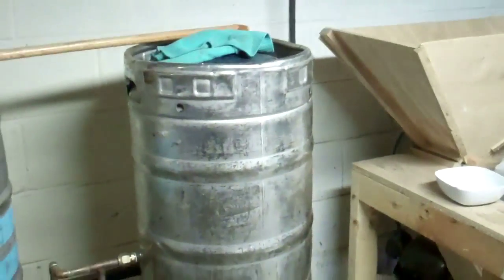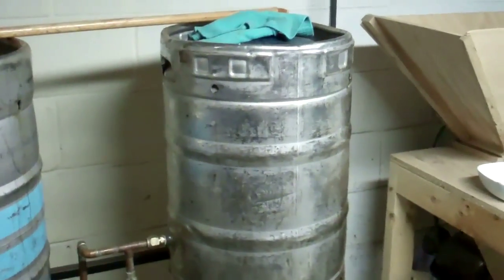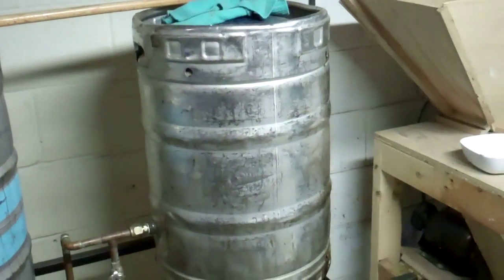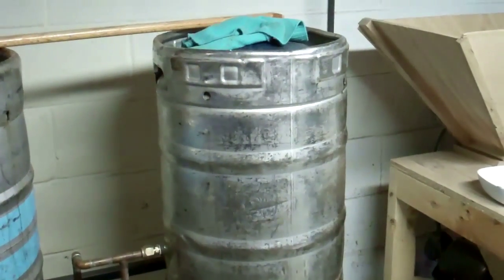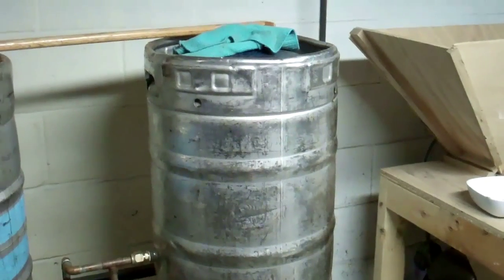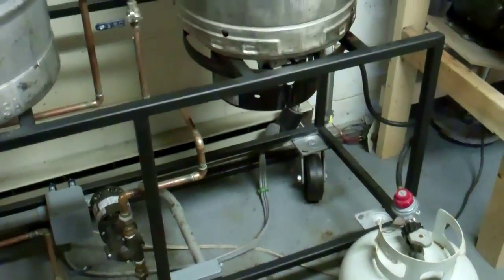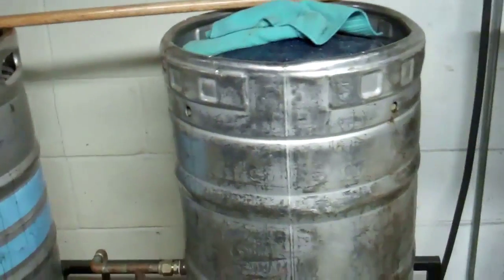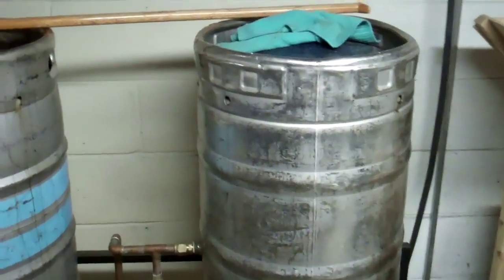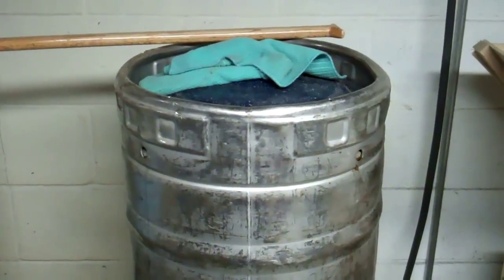Any stray yeast or bacteria that gets into the wort at this point has great potential to ruin your beer. Those little microorganisms will ferment and eat those sugars just like the brewer's yeast will, except the bad stuff will give you bad flavors. The brewer's yeast will ferment those sugars and give you good flavors, the ones you want. The bad bacteria and yeast, although they're really not harmful to you — it's bacteria that's in the air anyway — when it eats those sugars, it just makes a bad flavor, just like spoiled food in your refrigerator.